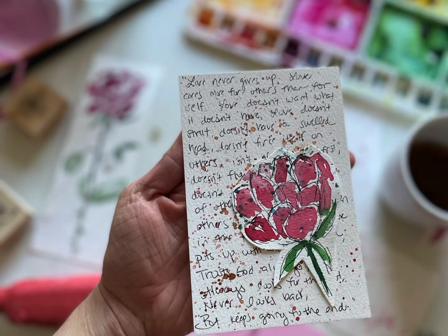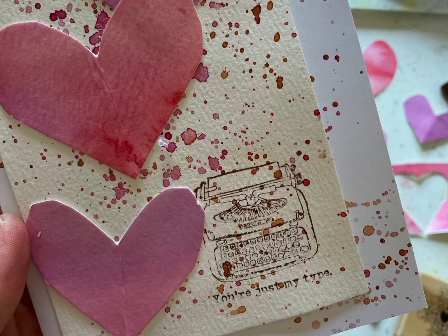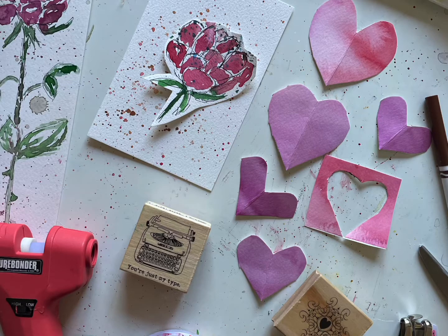And just like that, it's February. Hey, you guys, welcome. This is Melissa with The Creative Season, and I'm starting out the month with really simple, fun watercolor cards.